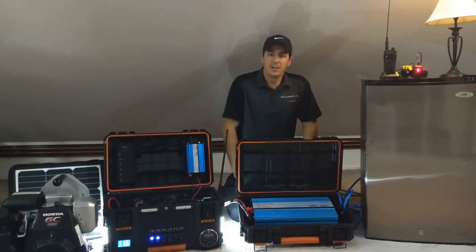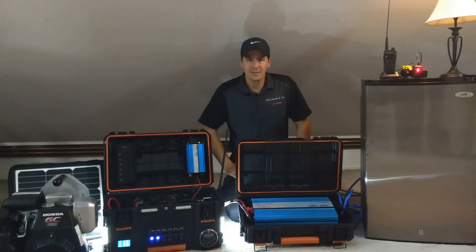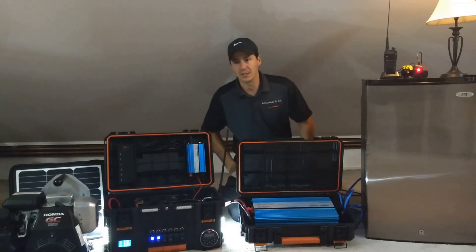What we're going to do is simulate a utility outage by disconnecting it from the plug, and we're going to see how the inverter really kicks in.